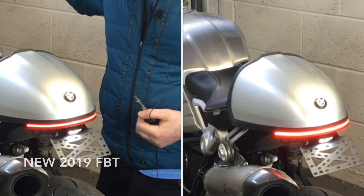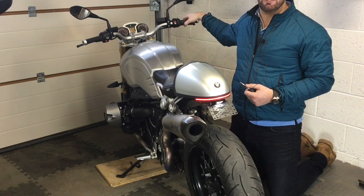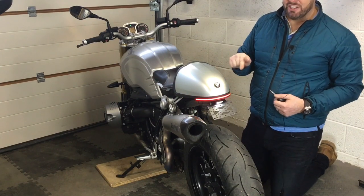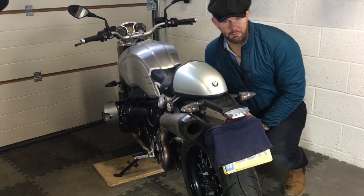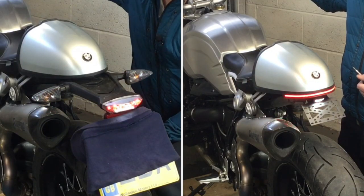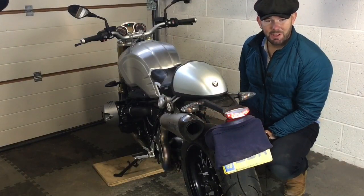Give me a thumbs up or a thumbs down, and if you haven't subscribed please subscribe and click the bell notification so you get an email when I post more videos. There's the run light and the brake light on the new 2019 FBT tail tidy. It's always good to show the OEM in comparison with the FBT — run light, brake light, indicators.